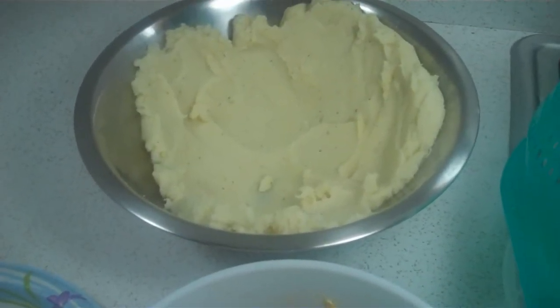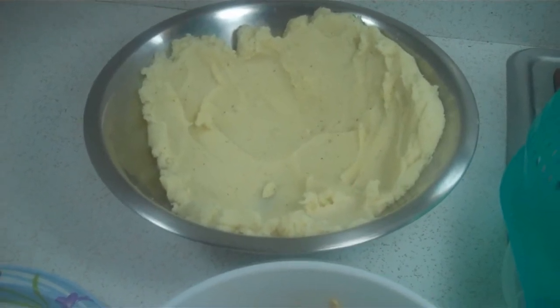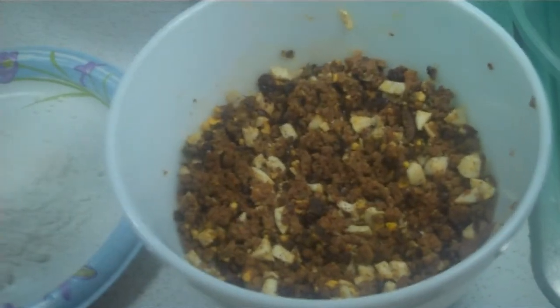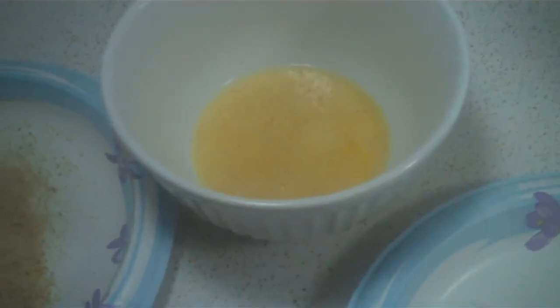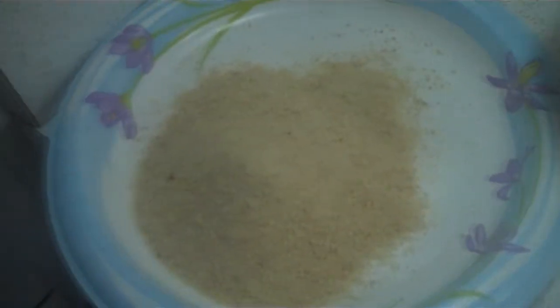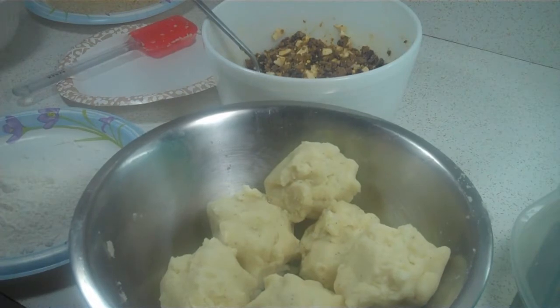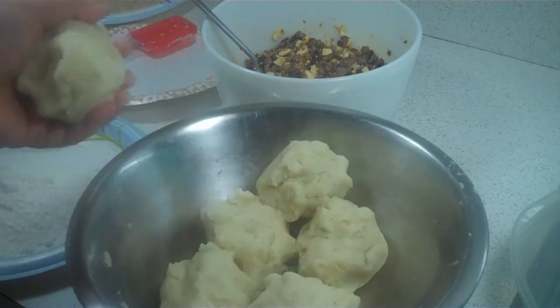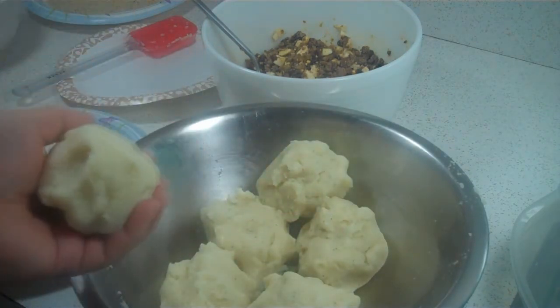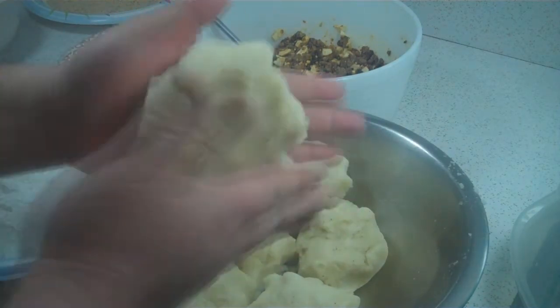I think we're ready to make the papas rellenas. We have the potato mixture, or potato dough — it's cooled off — and the filling, and we have our frying station set up. We have flour, an egg wash seasoned with a dash of salt and cayenne pepper, and for the final coating before deep frying, breadcrumbs. I pre-proportioned the dough into six servings, as the recipe calls for.